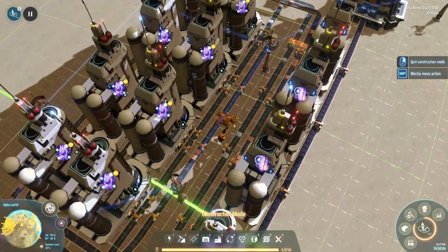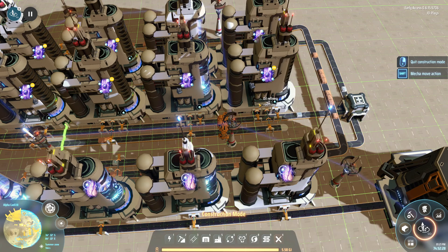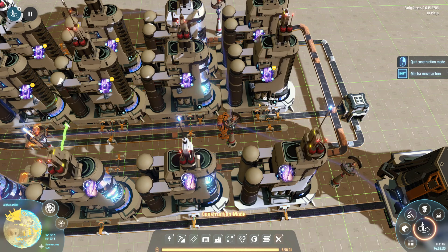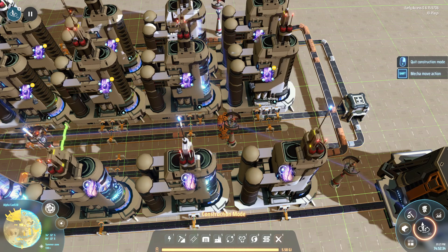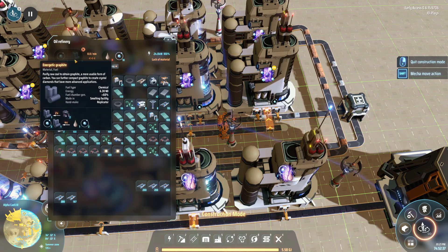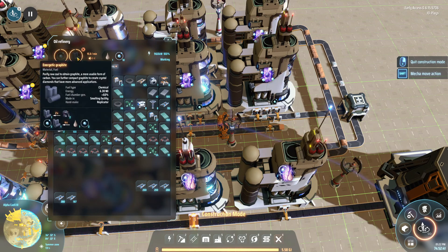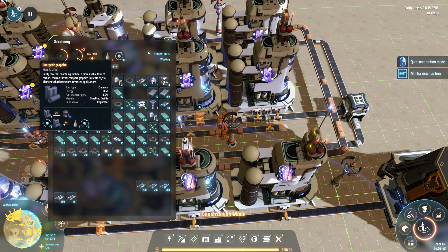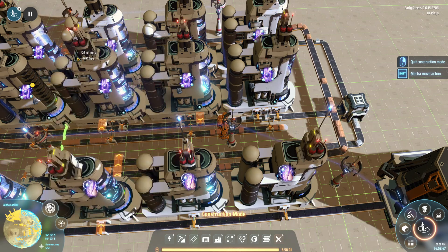I have eight cracking machines taking in all the light oil and getting rid of it — we don't need any light oil. The x-ray cracking recipe takes in one light oil and two hydrogen and outputs three hydrogen, plus the energetic graphene we need.